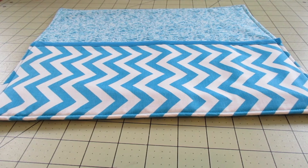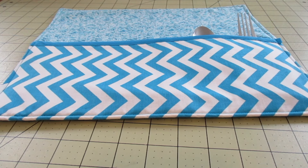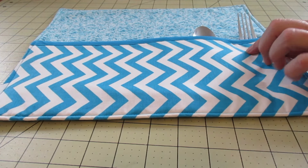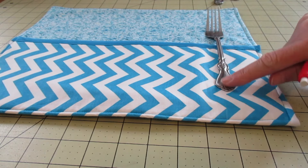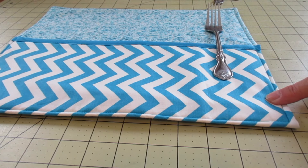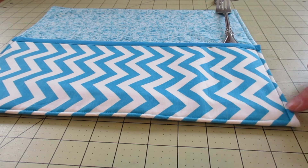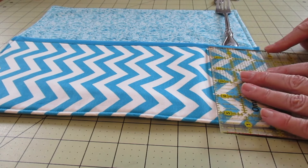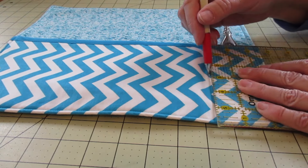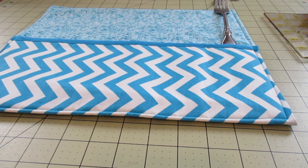Our next step is to grab some of our cutlery just to see what size pockets we need. If you have several forks, you won't want them too tight — you need some space. Some pieces have a wider handle and need more space between pockets, some are narrower. A good guide is about two and a half inches in — mark a straight line and stitch up that line, then move over another two and a half inches.